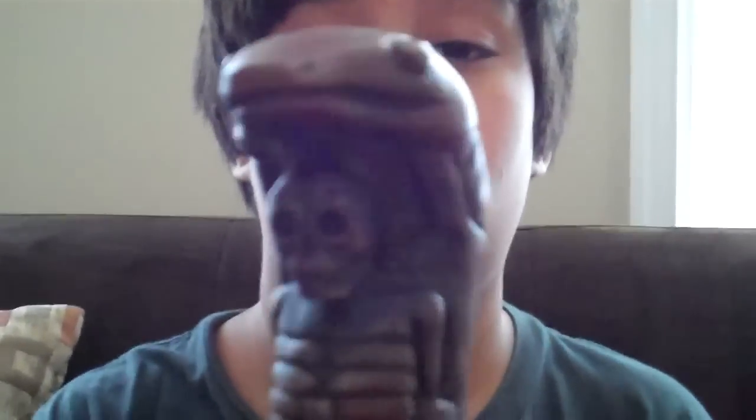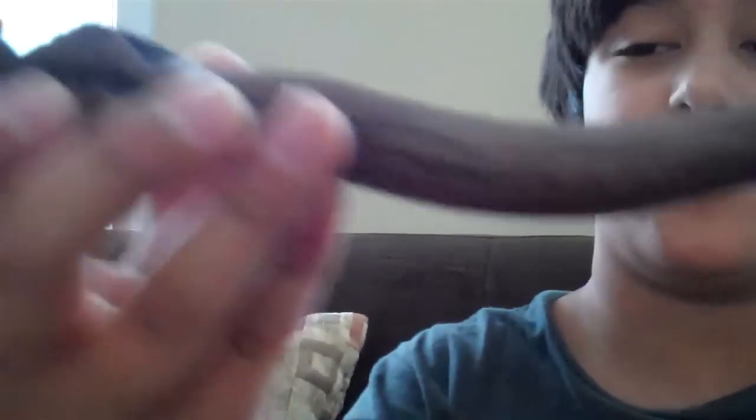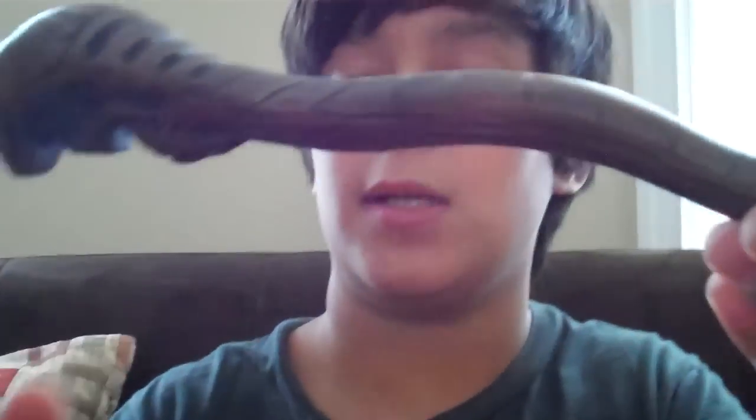Let's get to the wand. You can see it has a snake at the top, and then a skull — a skeleton inside. It's got some cool markings. This actually reminds me of Lucius Malfoy's wand.